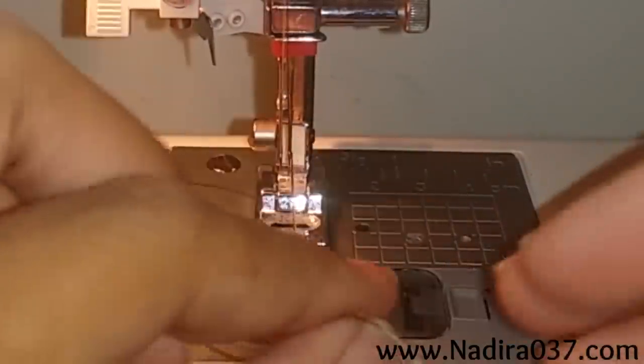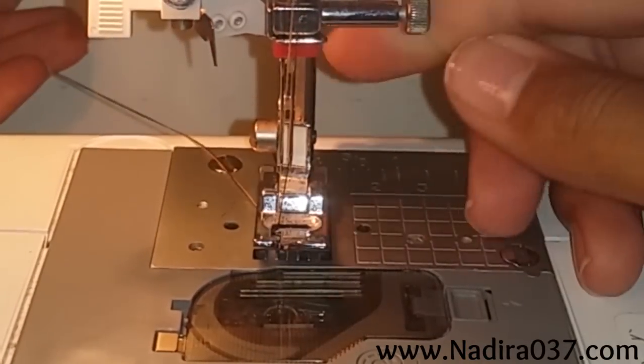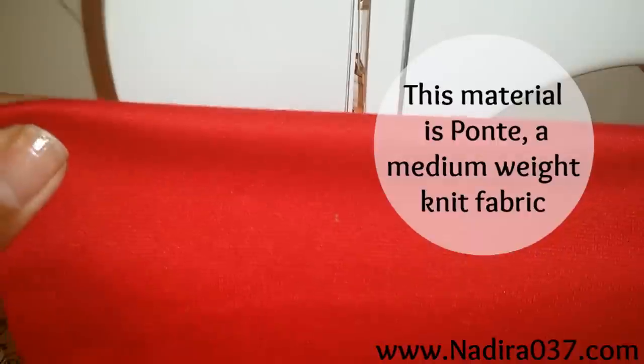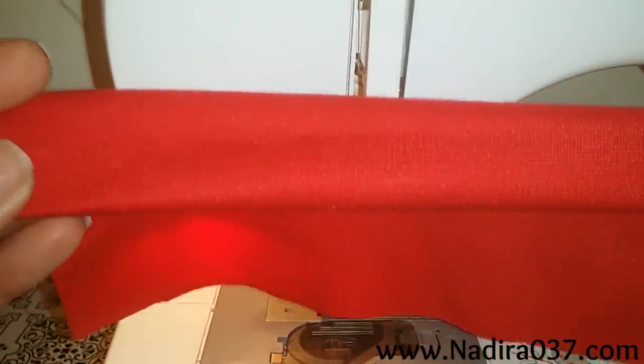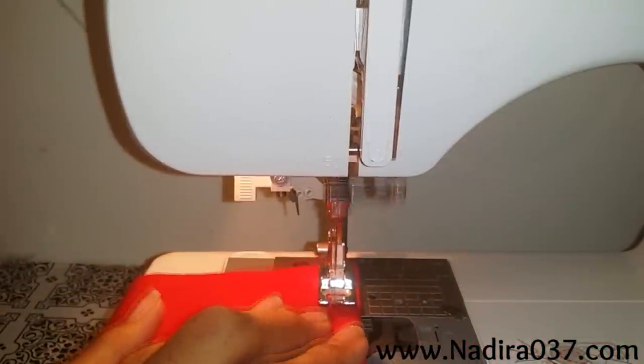Go ahead and place those under your presser foot and you are ready to start sewing. I'm going to use this piece of scrap fabric — I'm just holding it over as if I were sewing a hem. Place that under your presser foot and go ahead and sew down.